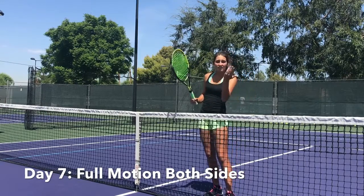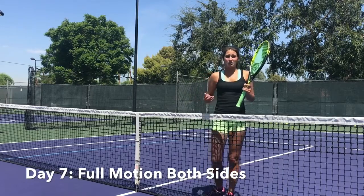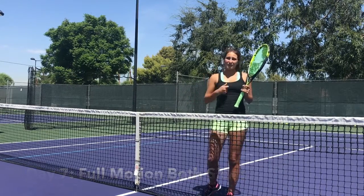Or you can practice just forehands and then just backhands. This drill is one you should never stop doing. You just got to get comfortable with it and start hitting.